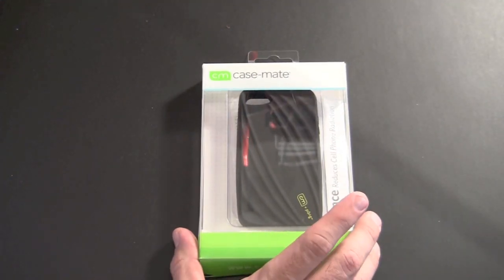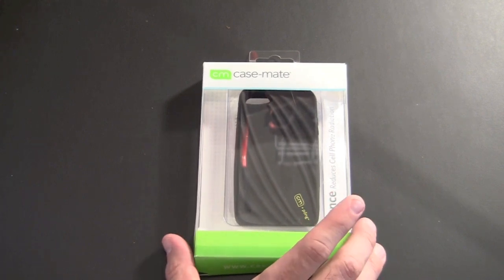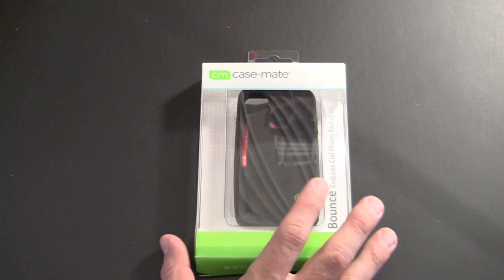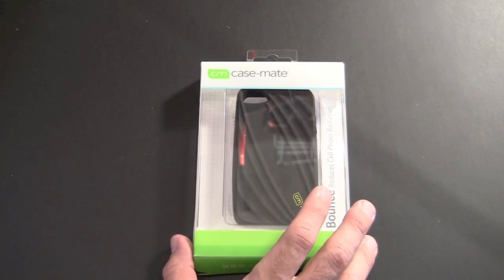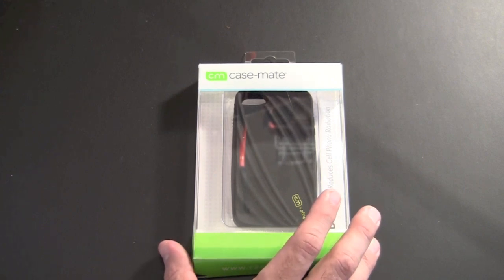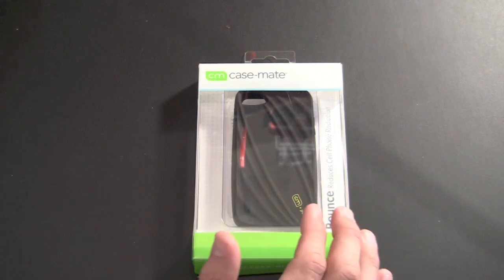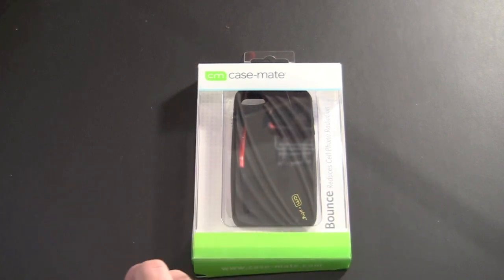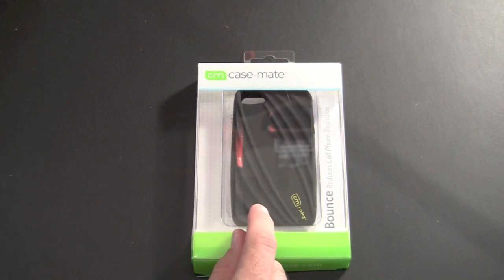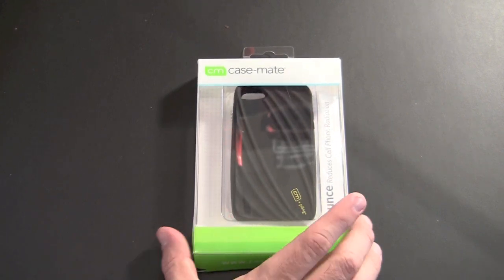Now I'm not going to go into the scientific facts and details about cell phone radiation. There are a lot of studies out there, and if you do your research you can learn more about the negative radiation that comes from cell phones and how putting those phones up to your ear for long periods of time may cause problems with your health. Pong and Casemate say let's not take any chances, and they've come up with this case that greatly reduces the amount of cell phone radiation that goes into your head.